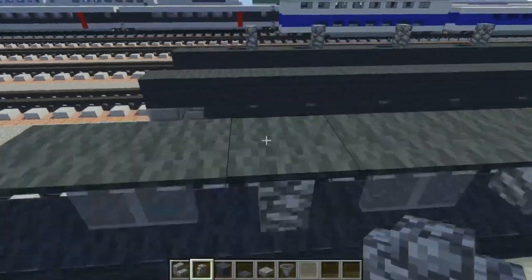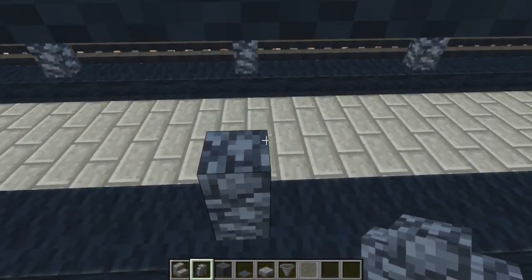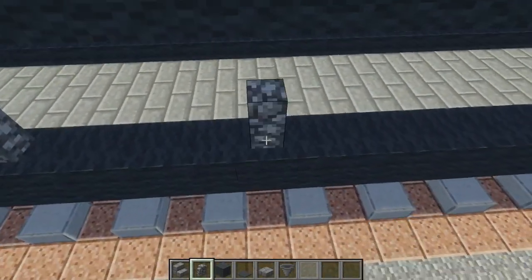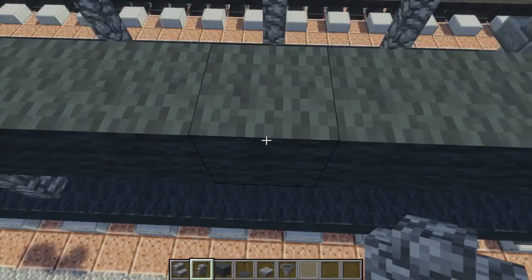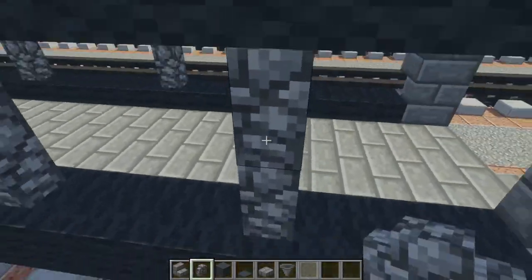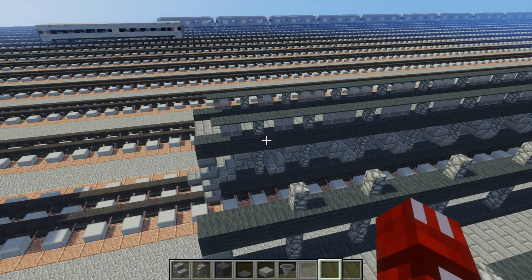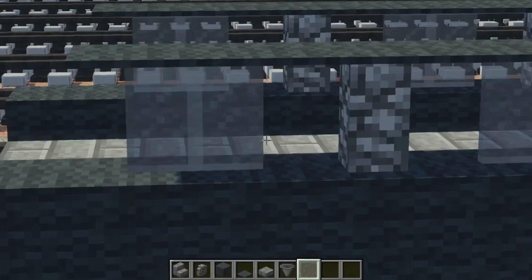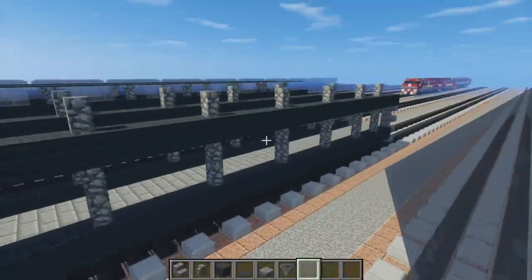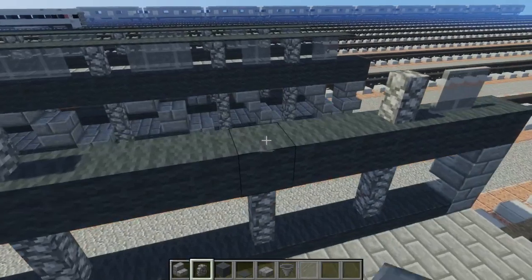Then you have to do the same thing on the other end, matching it up on the other side. Once we do that, let's add this light gray stained pane — two on this side — and leave this corner alone. Do the same thing on this side, and we're just going to add it between all of the cobblestone walls.